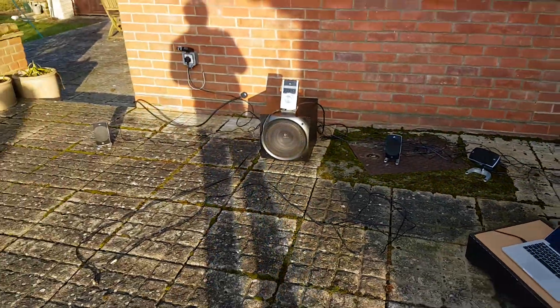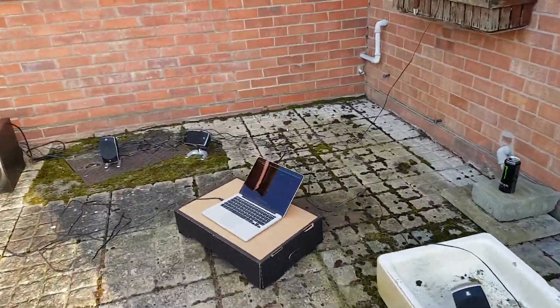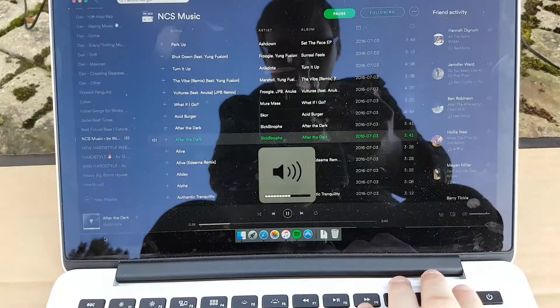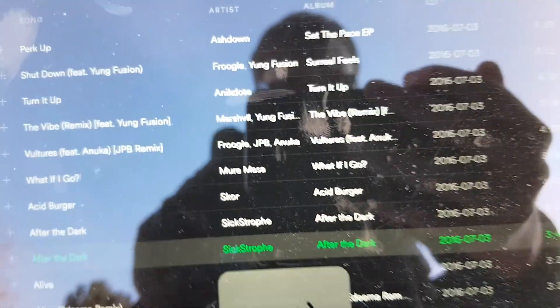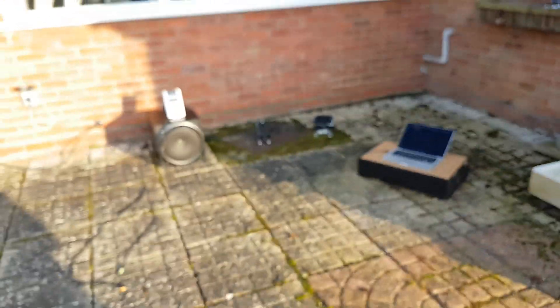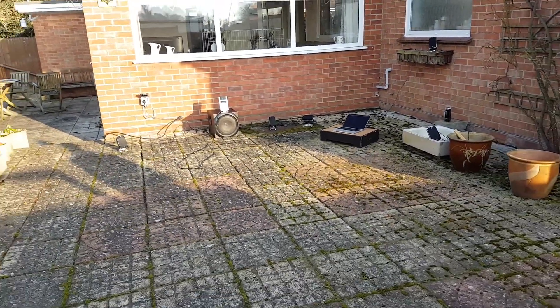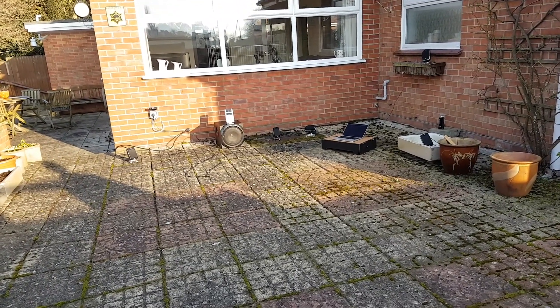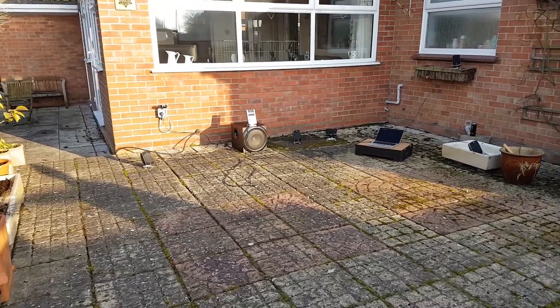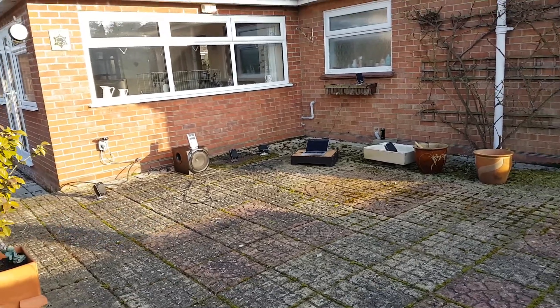It is definitely ideal for patio parties — this is the size of my patio, so not a bad size. So yeah. Wow!